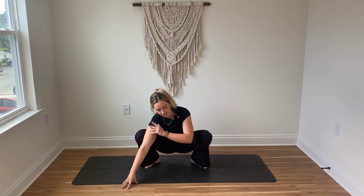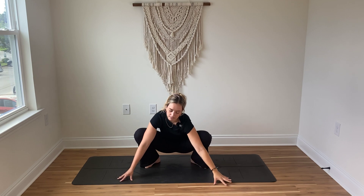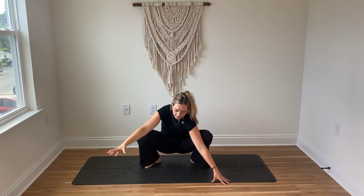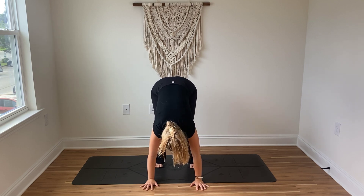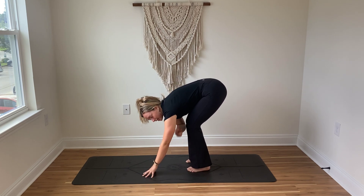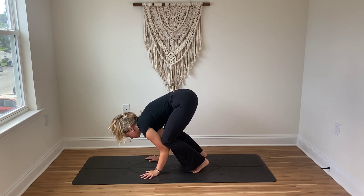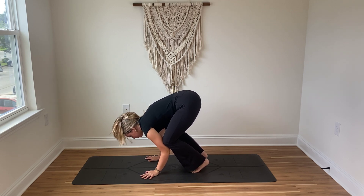Allow that right arm to reach out to the side as that left arm extends high — breathe in. As you breathe out, switch it out: that left hand grounds down as that right arm reaches. Then when you're ready, playing around with crow here — you're grounding down through the hands, lifting your hips high, and very gently heel-toe the feet in so that the knees can begin to rest on the triceps. The triceps are like a little shelf. Just practice noticing what this feels like. If it feels natural you can very gently begin to tip the weight forward, placing the weight in the balls of the feet, maybe the toes — spread the fingers wide. We're here for one more breath.